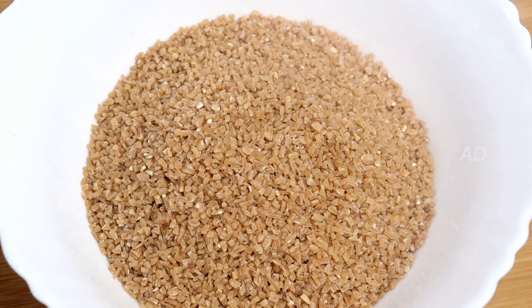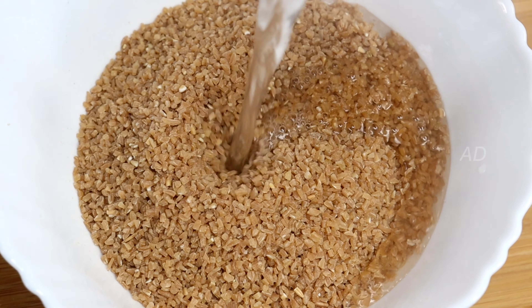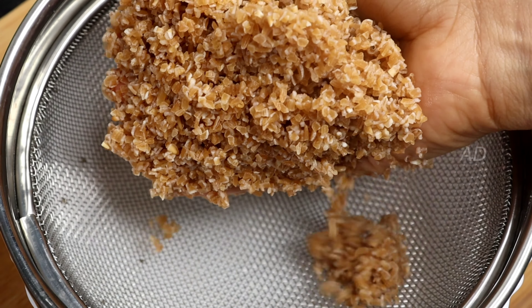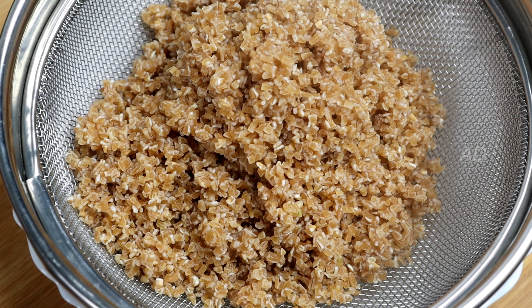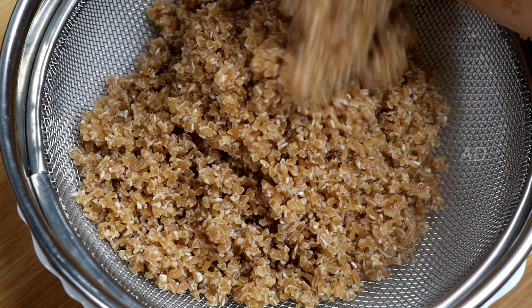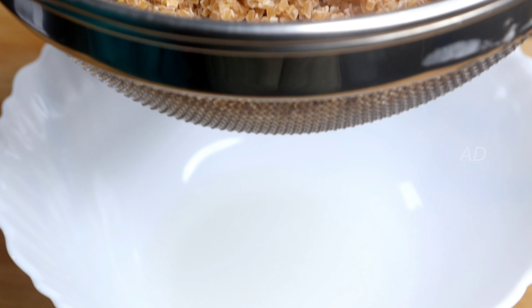We will add 3–4 cups of water. We will add 3 cups of water and then 1 cup of water.